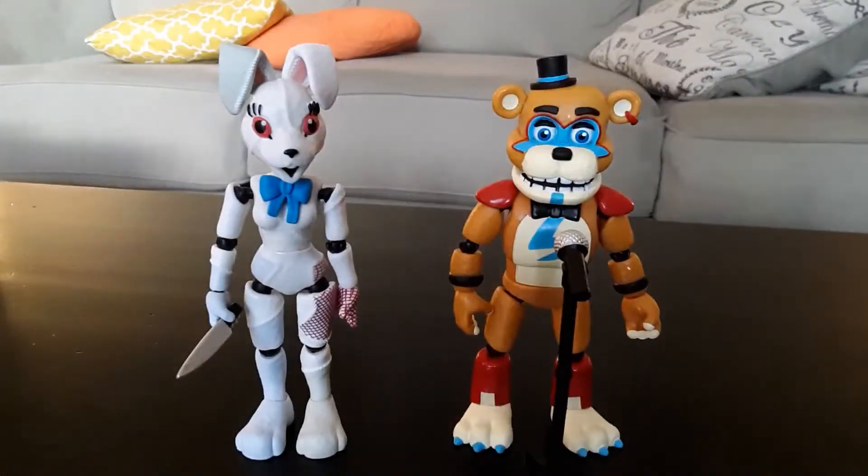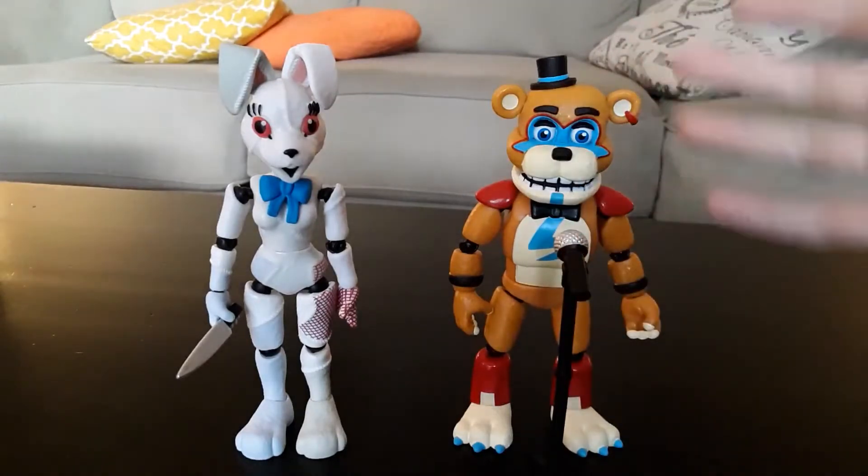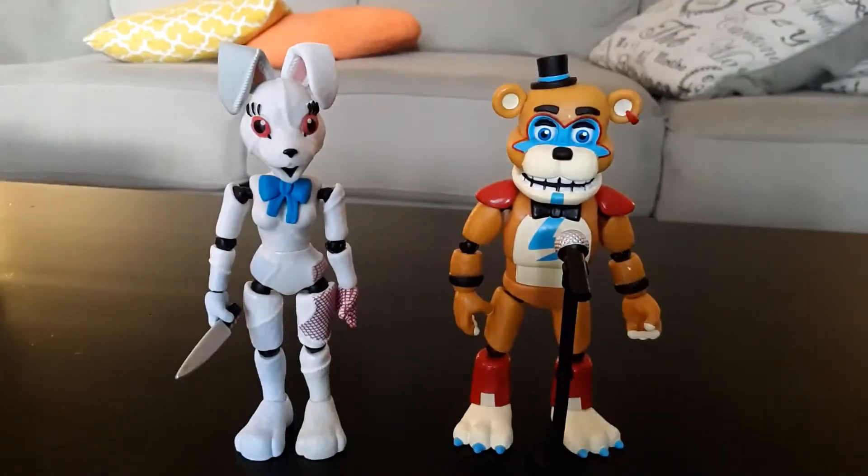I have the figures that are out before the actual game is — the Security Breach action figures. At least two of them, which I think actually look decent. The others I'm a little iffy about; I might get them. But I'm starting off by getting Glamrock Freddy and Vanny herself.